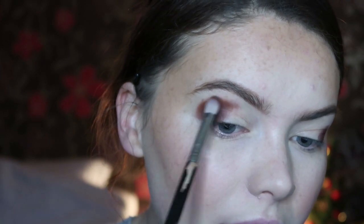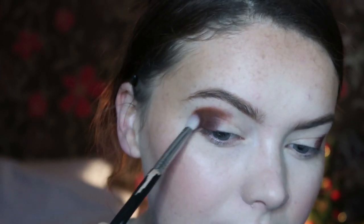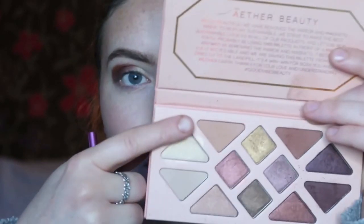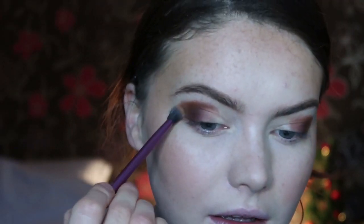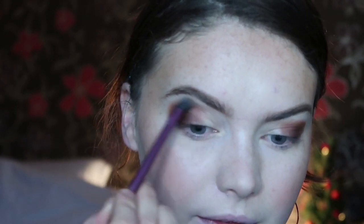I'm not bringing it too high up because I'm going to take another colour to do the further blending. Now I'm going to switch to a fluffy brush so I can actually get the blend properly going. This is the base shadow brush from Real Techniques. I'm then going to go in with the shade Soul — this one just here — and really start buffing this out.